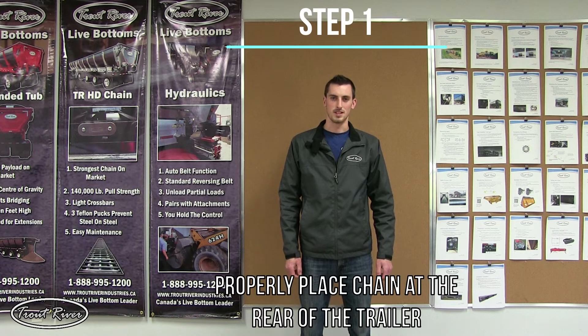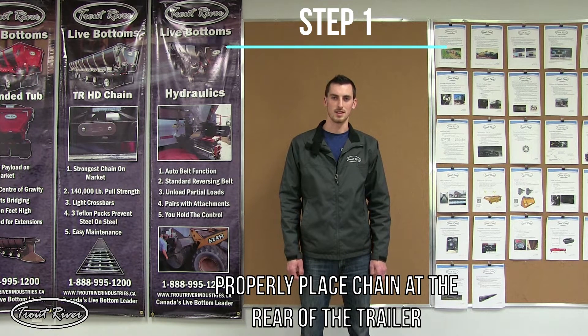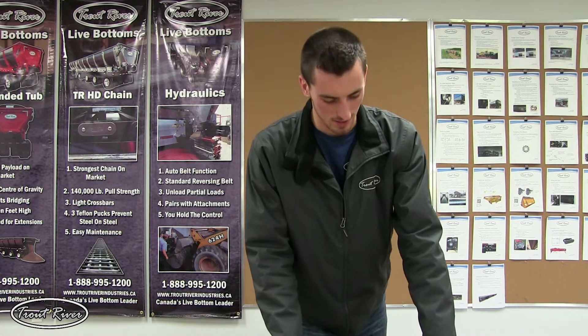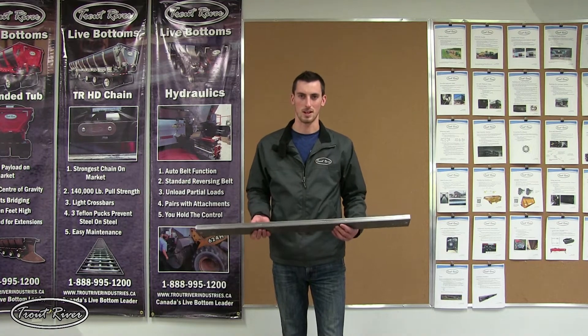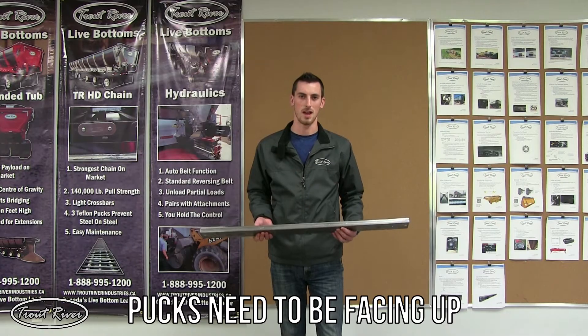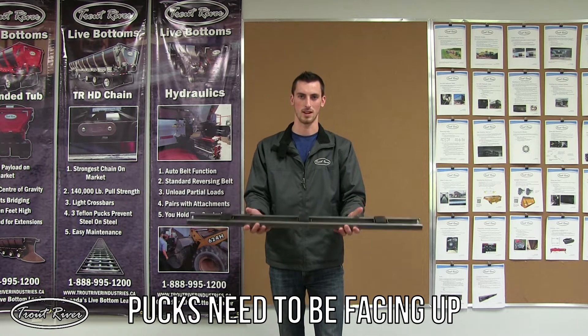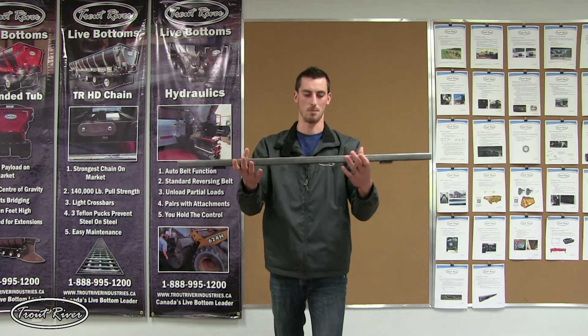Step one of this procedure is getting the conveyor placed behind the trailer and ready to pull in. The conveyor must be placed so it can be pulled in upside down. It's pulled in on the bottom half of the conveyor track, so the barriers should be facing this way. It will be pulled into the trailer around the front shaft and then back up the top.